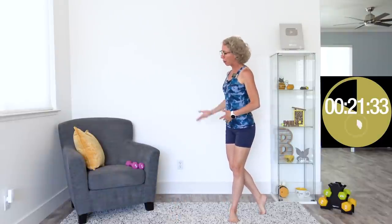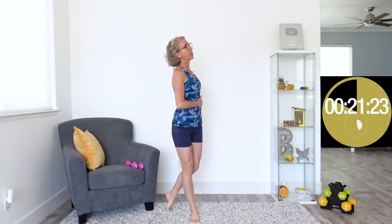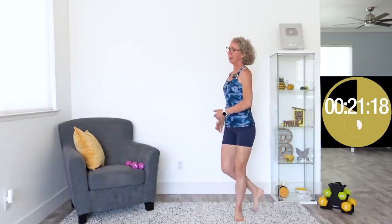Let's go ahead and do some welcome to my homes. Blossom is outside right now, which is why she's not sleeping here, and I have the whole chair to myself for my weights. When we're warming up, don't have weights in your hands.